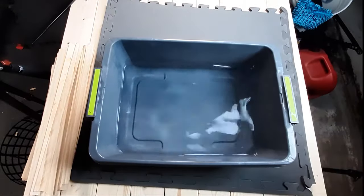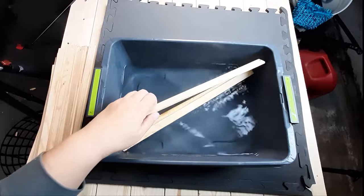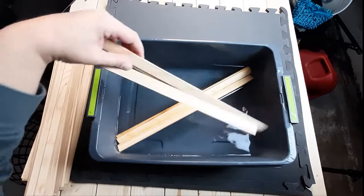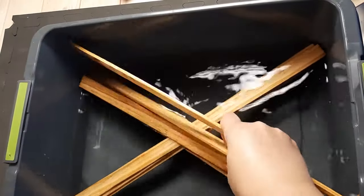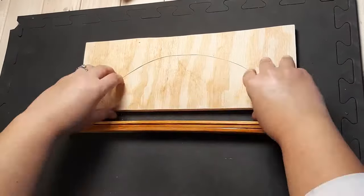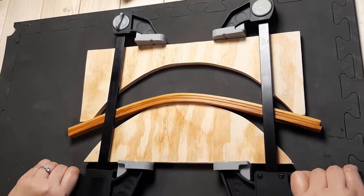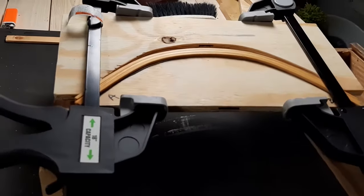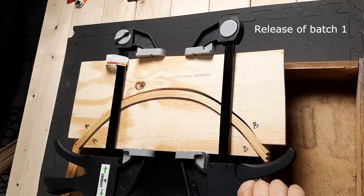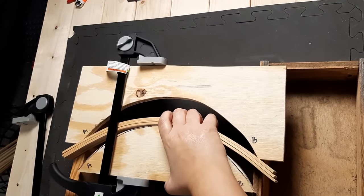In preparation for bending, I soaked my slats in warm water for a couple of hours. I did three at a time in each form, trying to cut down on the number of batches. I slowly clamped them into the forms and then left them to sit overnight to dry.